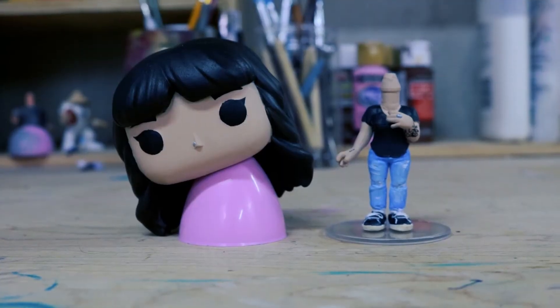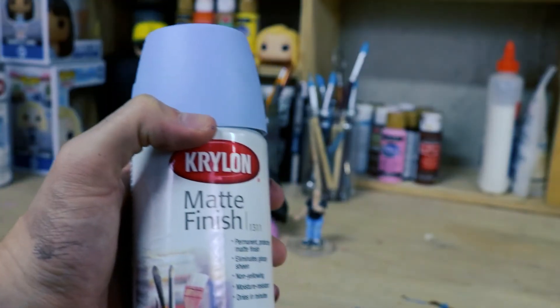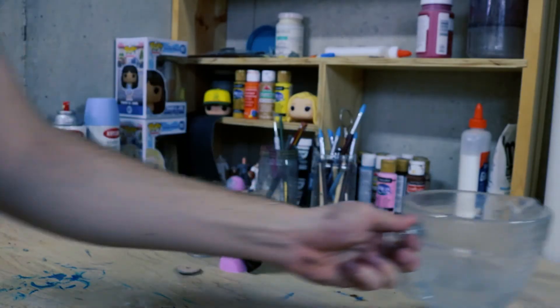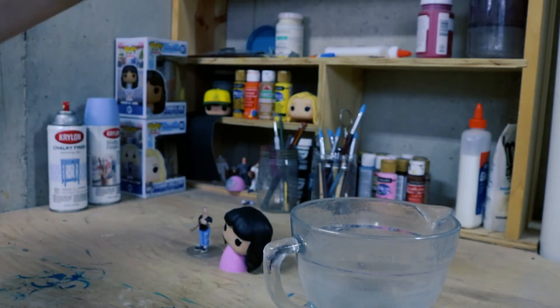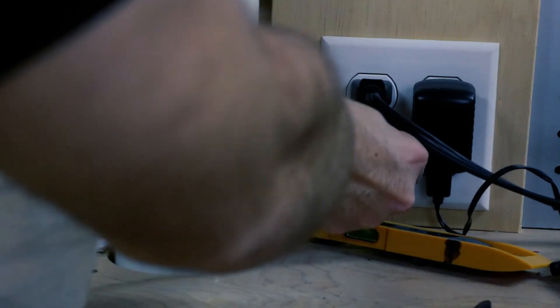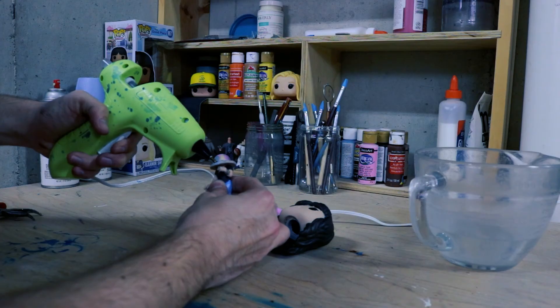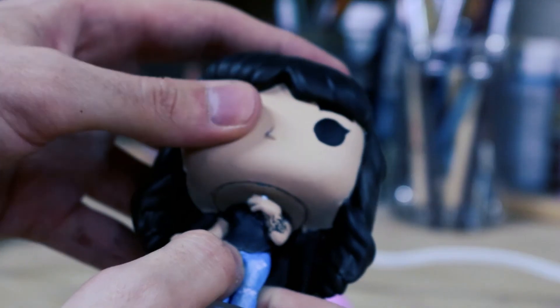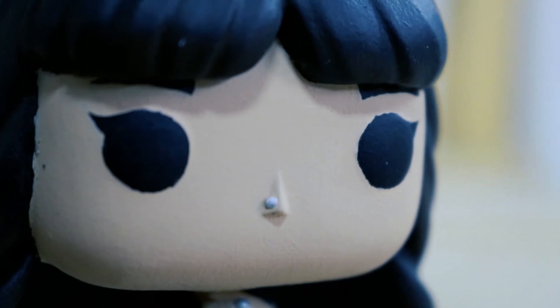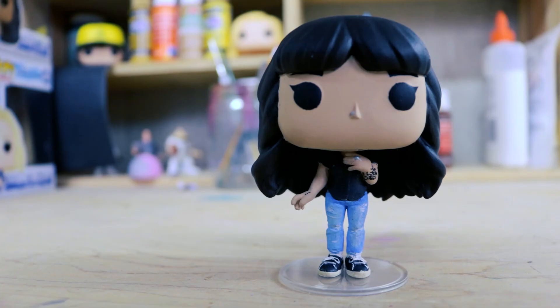Now our Funko Pop's looking nice and pretty, so to keep it that way, we're going to cover it in a few coats of matte finish. This is the part where that little plastic ring comes in. You're going to dunk it in boiling water, and while it's soft, you're going to put it back on the body. Then you're going to grab your glue of choice and glue the head back onto the body. And if you followed all those steps over the last few hours, you should have a finished Funko Pop.